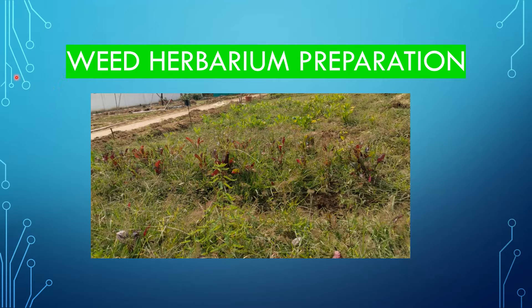Hi viewers, this is Avinas Agrivald. In this video, we mainly discuss about weed herbarium preparation — how we have to prepare a weed herbarium — step by step.